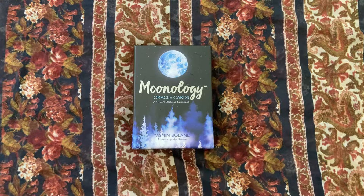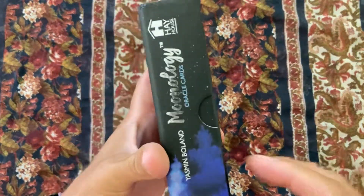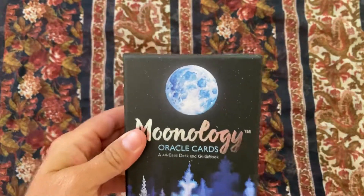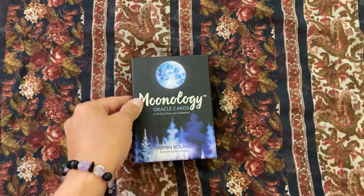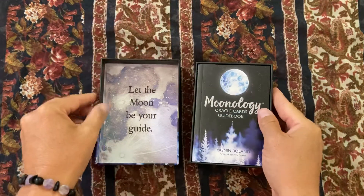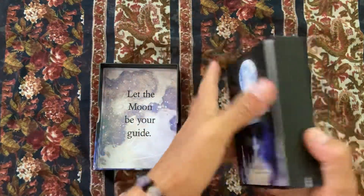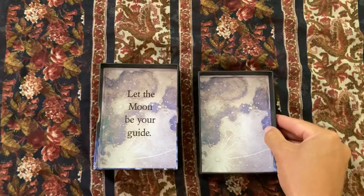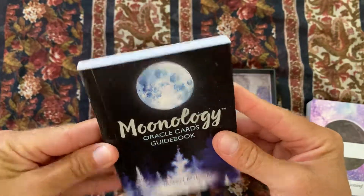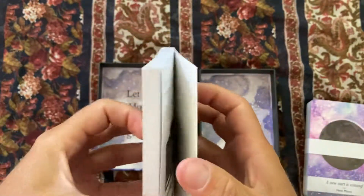I just got the Moonology Oracle Card Deck by Yasmin Boland. This is actually my second purchase — the first one I ordered through Amazon was a counterfeit deck. It was very thin, about this thick, and came in a little box that opened at the top. I didn't even bother opening it and just sent it back. I tried again and it looks like I got the correct deck this time.